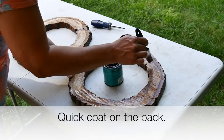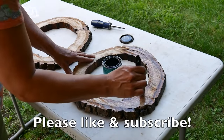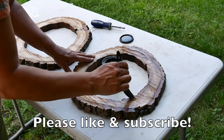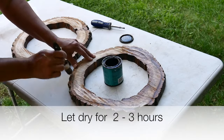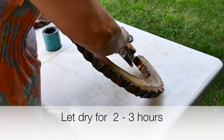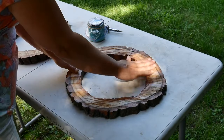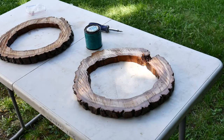Now's a good time to click that like and subscribe button please, if you're not already a follower — we really appreciate it. Thank you for all your support for everyone that is already a follower and for anyone watching this video. The backs are dry; I'm going to do the final coat now.